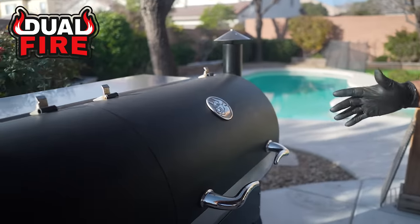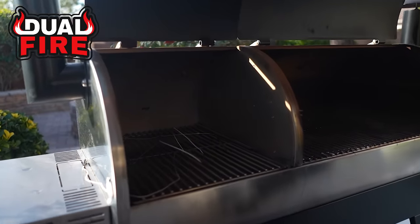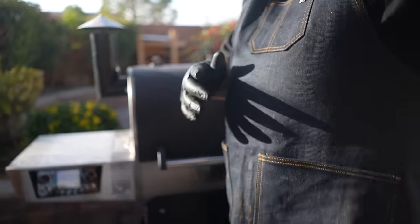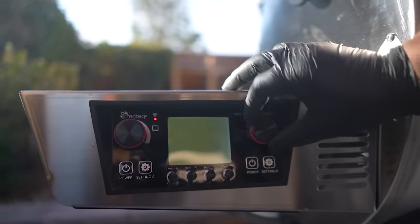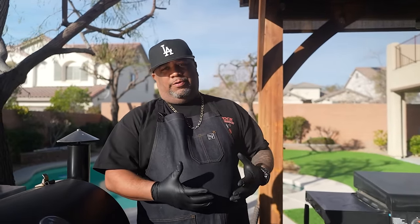I'm gonna be using my Dual Fire 1200 by Rec Tec — two different zones, great for searing. The first thing we're gonna do is preheat. I hit my power and today's temperature we're using is 300, so I set this at 300 and it just stays. You can make this on anything — I could have used a charcoal grill to infuse that type of flavor, but I love using pellet grills, especially Rec Tec.